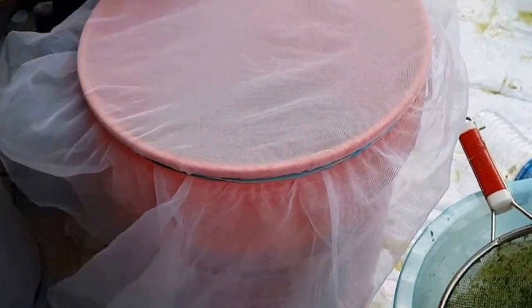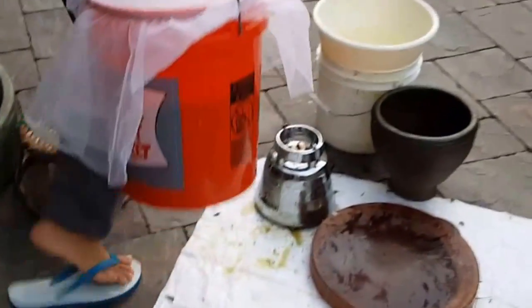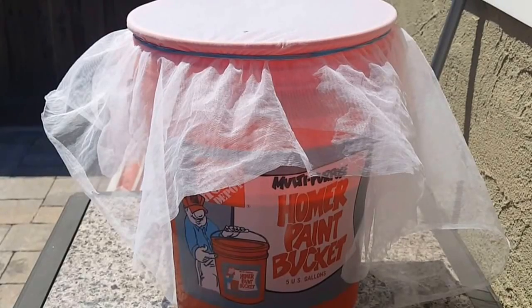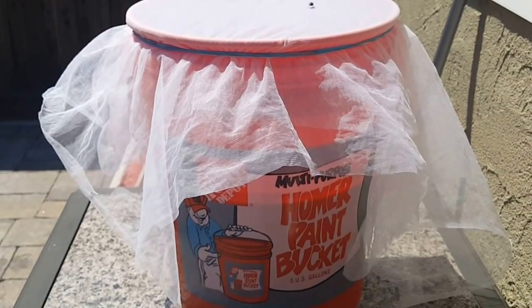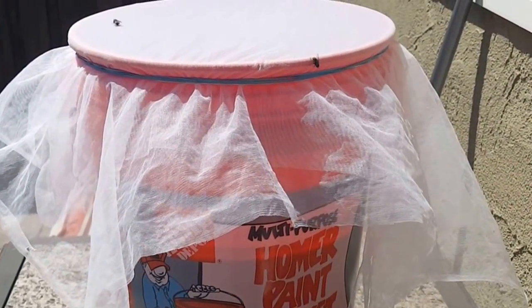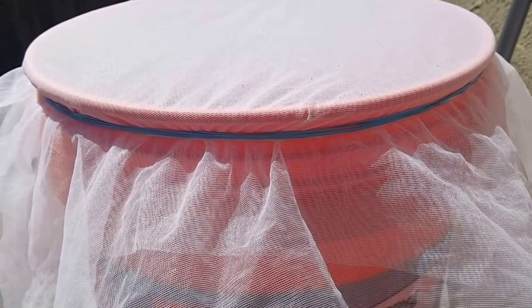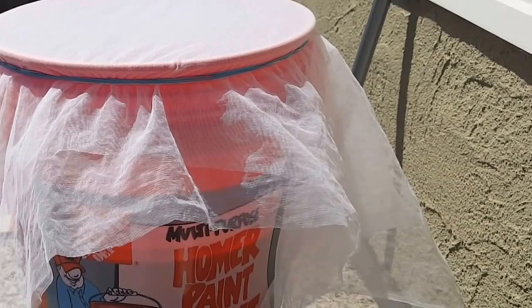This is how you make crab paste from scratch. The next step is to cook it down. As you can see, we're letting this sit out in the sun for a few days. It does attract flies, so make sure you have a net covering. We also added about five to six pieces of dry galangal roots. Then we'll let this ferment in the sun for a few days, and after that we will cook it down to a paste.